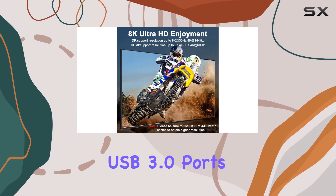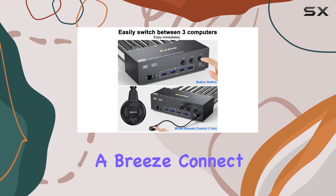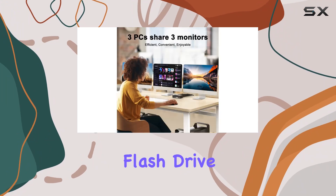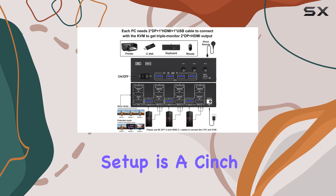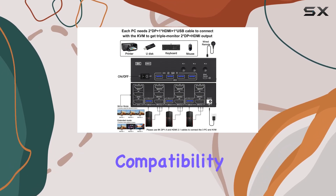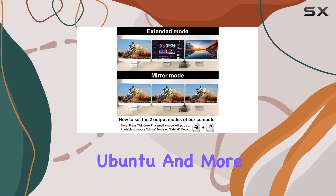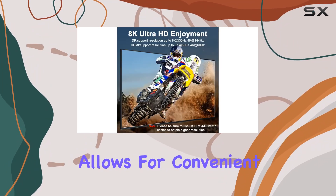With four integrated USB 3.0 ports, transferring data at lightning-fast speeds of up to 5 gigabits per second is a breeze. Connect your keyboard, mouse, printer, scanner, or USB flash drive with ease, enhancing your workflow and productivity. Setup is a cinch thanks to its driver-free compatibility with Windows, Mac, Linux, Unix, Ubuntu, and more.